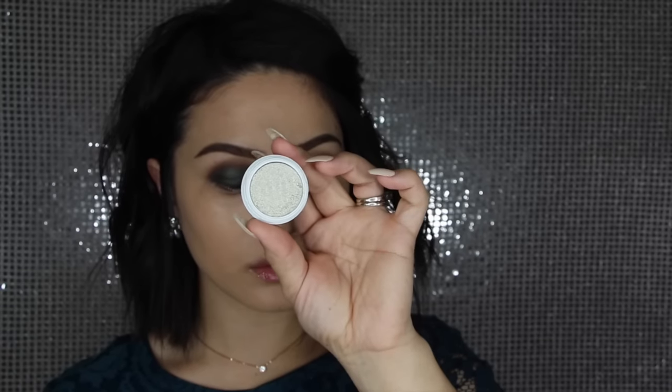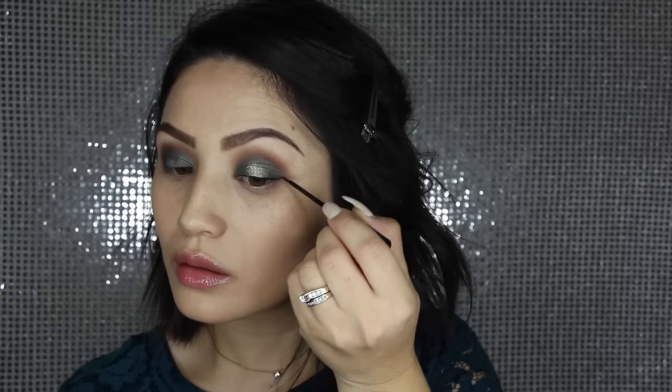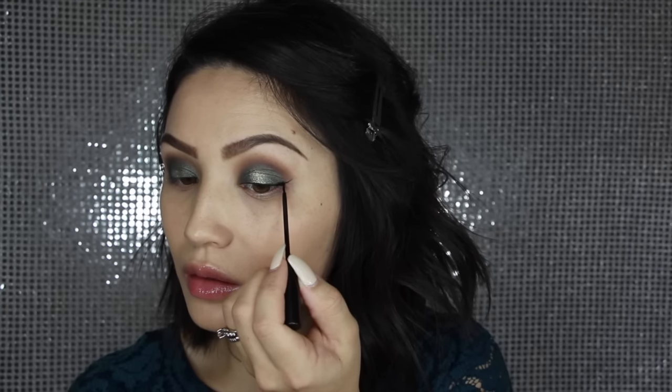You definitely could leave it here, but I wanted to add just a little bit more interest, so I'm taking Glitterati from ColourPop and just popping that onto the very center of the lid. This is going to bring so much more attention to your eyes. I just love the effect of it — whenever you close your eyes it just adds such a nice little pop of interest. I love doing this to really jazz up any kind of look.